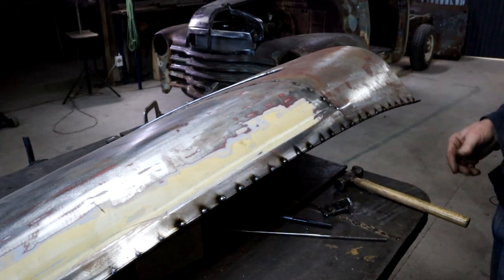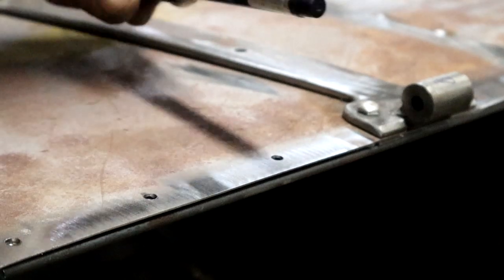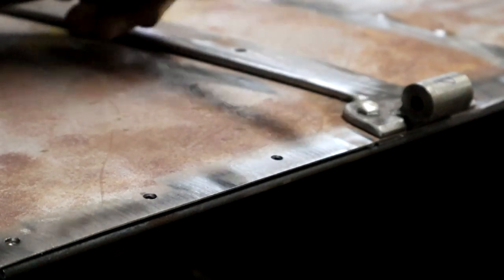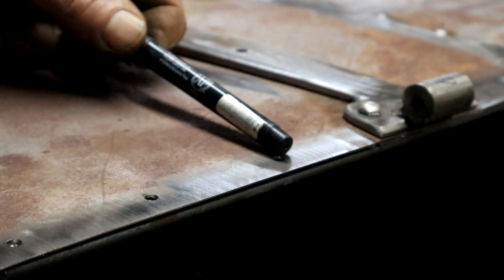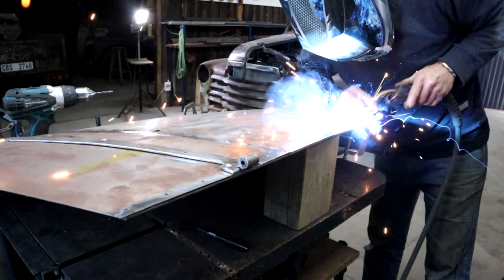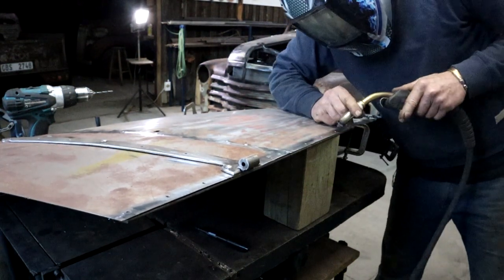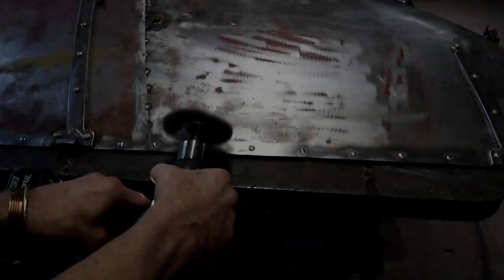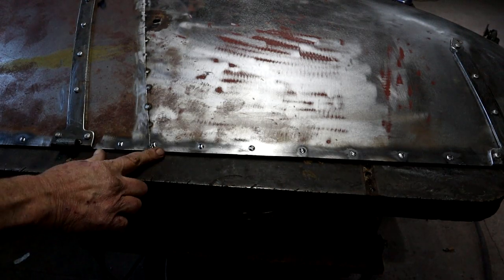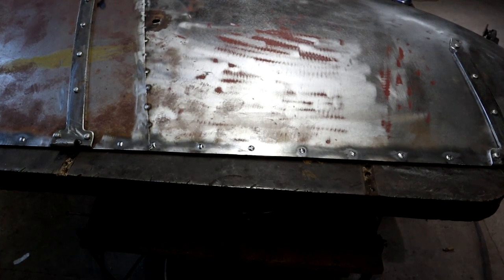Now I'm just going to clean it up a little bit with the grinder and then I'm done. While I've got the bonnet here on the table, I've still got to do some plug welds along this edge. This flat bar that runs along the edge is currently just being held on by the bolts from the hinges, so I've drilled some quarter inch — six millimeter — holes and I'm going to plug weld through them to create a more permanent situation. These plug welds look so cool — they look like rivets. I'm going to leave them exactly like that.